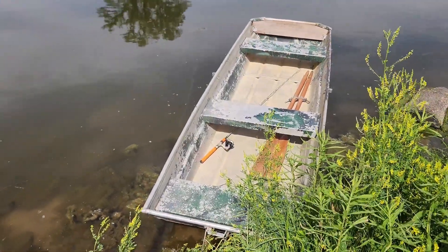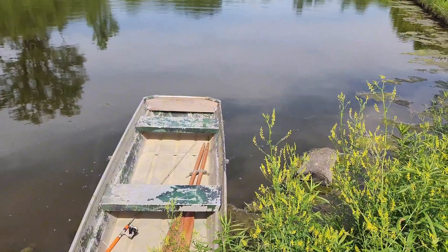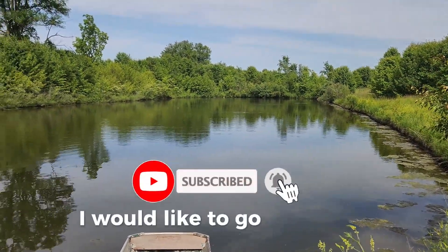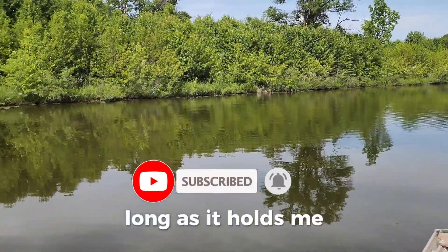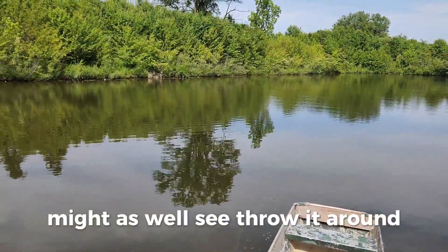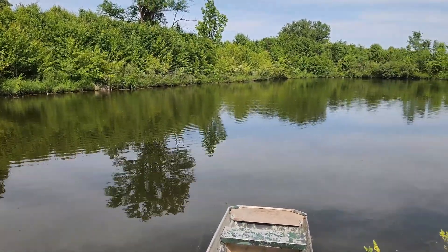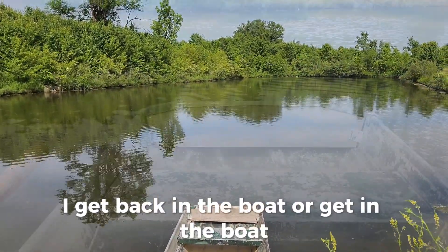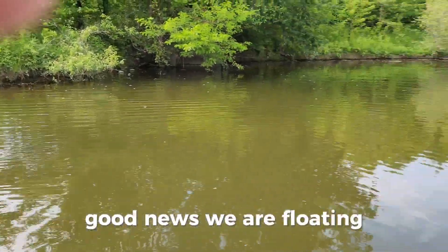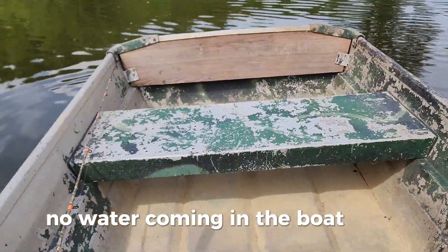Step one: it's in the water. I don't see any leaks yet. I've got some gear on the other side I'd like to go retrieve, so long as it holds me. Got a little pole in there too — might as well throw it around and see what's out there. Good news: we are floating, we have success — no water coming in the boat at all.